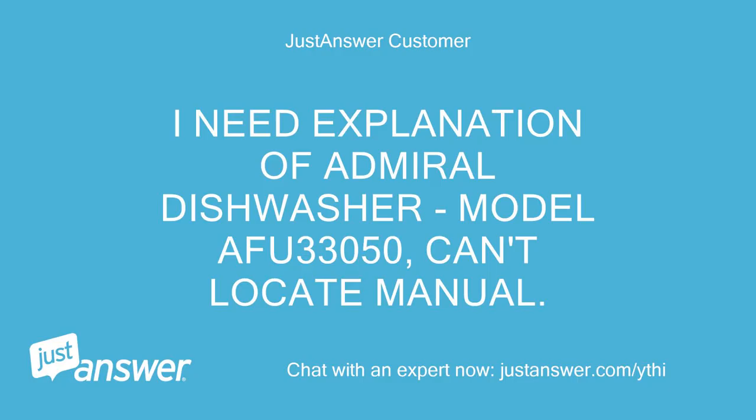I need an explanation of the Admiral Dishwasher, model AFU 33050. I can't locate the manual.